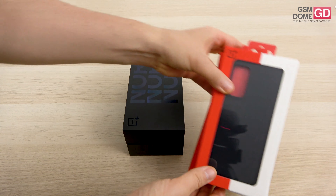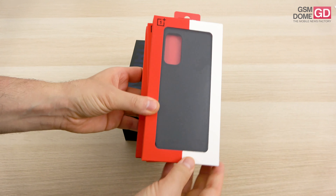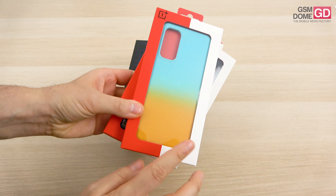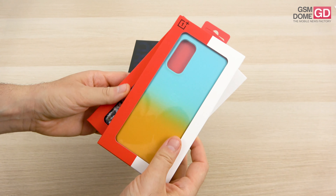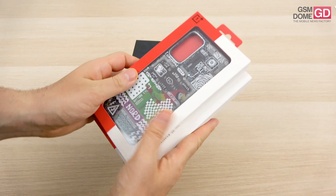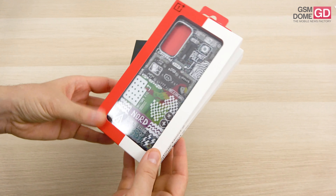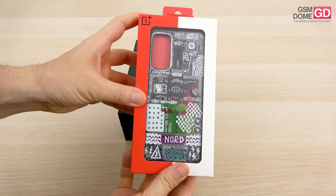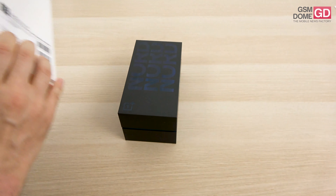Starting with the cases first — once again, this only came with the press version. We have a regular black one, a gradient one going from orange to light blue, and this one with the urban design which looks pretty cool. It has a slight jeans vibe — blue jeans — something like that, or the notebook of a teenager.